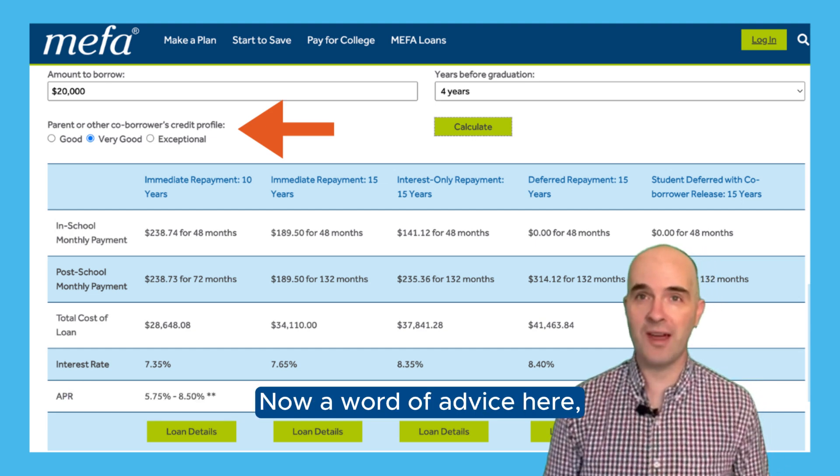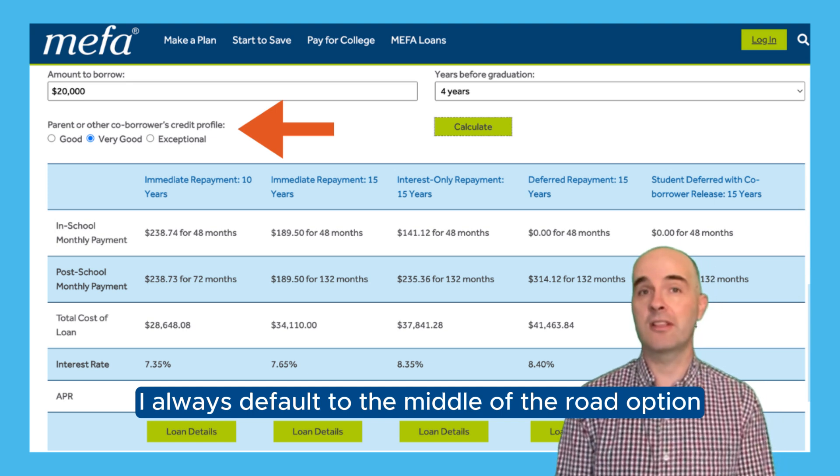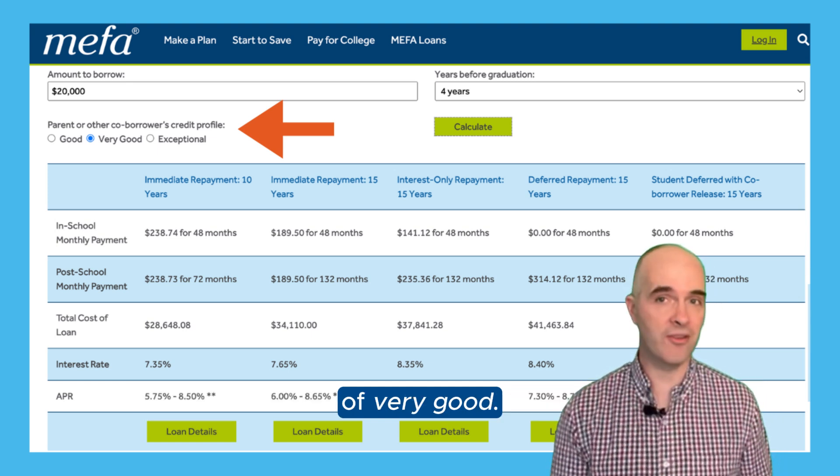Now, a word of advice here: even if you think your credit score is exceptional, I always default to the middle-of-the-road option of very good.